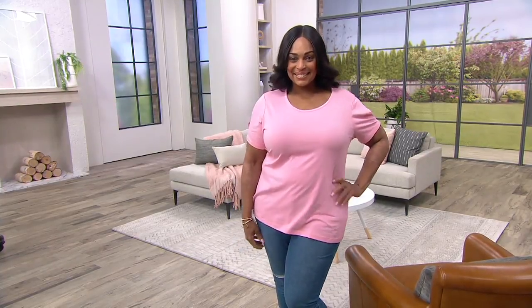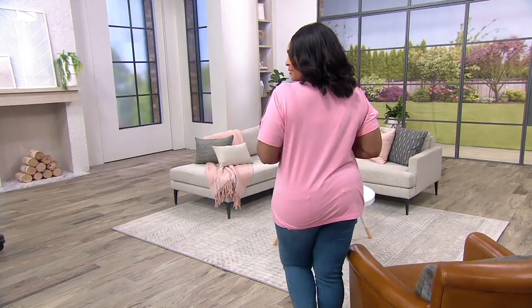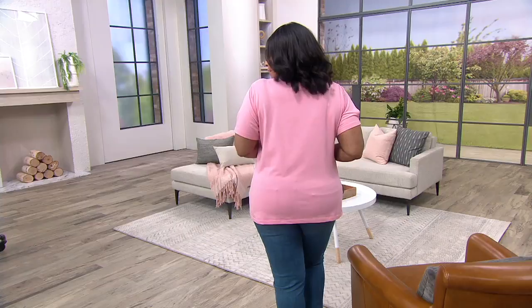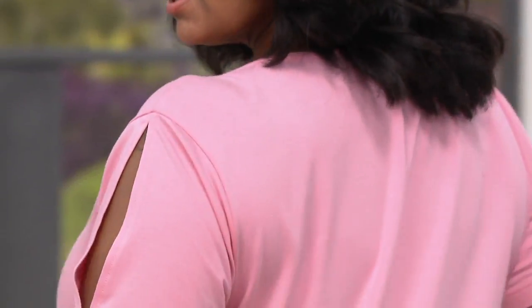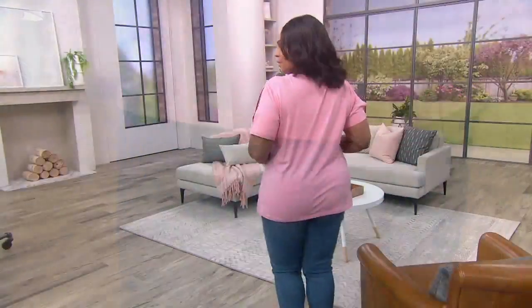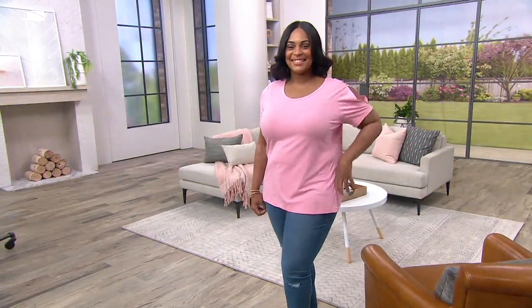Angela looks great in that color. Look at the coverage you get on this top — the length ranges from 26.5 to 32.5 inches. Angela's wearing a 1X, which looks fantastic. Order your normal size in this. It's about an inch longer than our regular tops but an inch shorter than our tunics, somewhere in between — which is a very popular length right now.